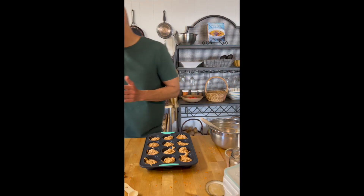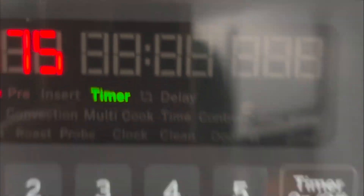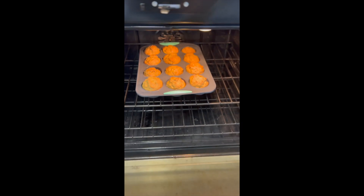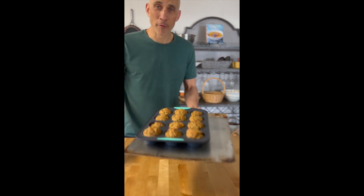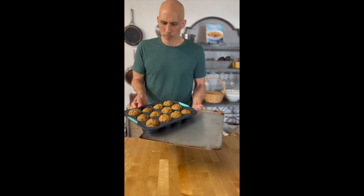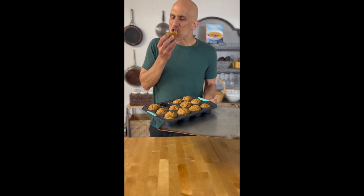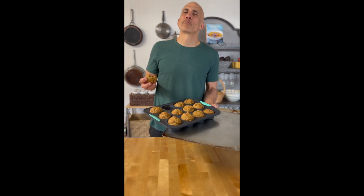The best part about being a cook is that you get to try your own stuff. Ready to put them in the oven. They're fresh out of the oven, still a little bit hot. This is the moment I've been waiting for. It's fantastic!